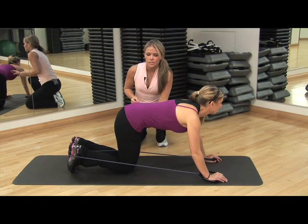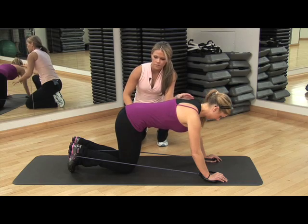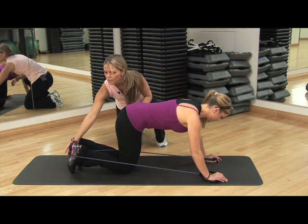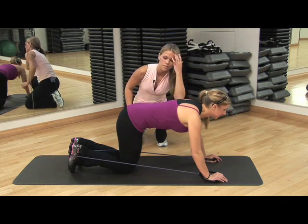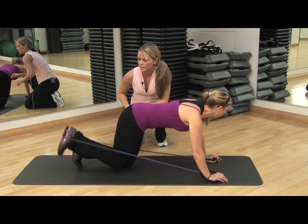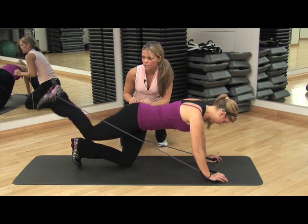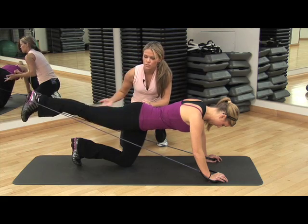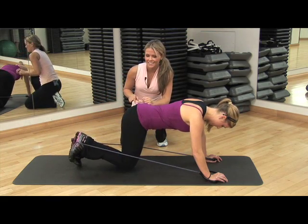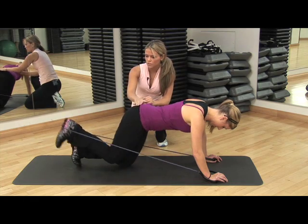This band exercise works the glutes and a little bit of the lower back and core. What you want to do is be on all fours and put the band on the back of your shoe — make sure it's secure — and hold on to the two handles. I want you to just kick back. Kick your legs straight and then bend. All you want to do is maintain your foot straight so the band doesn't come back and snap at you. And you want to push into your heel — that way you're really using the glute.